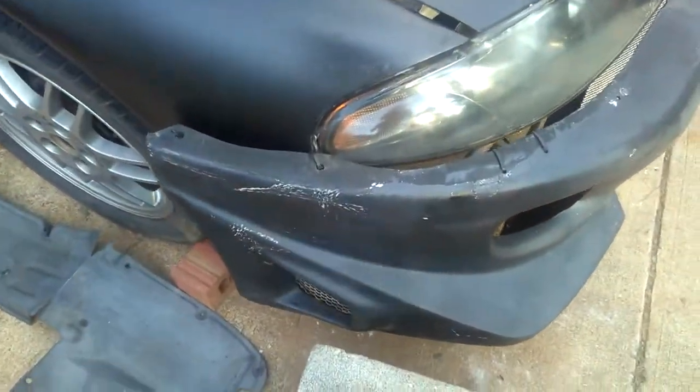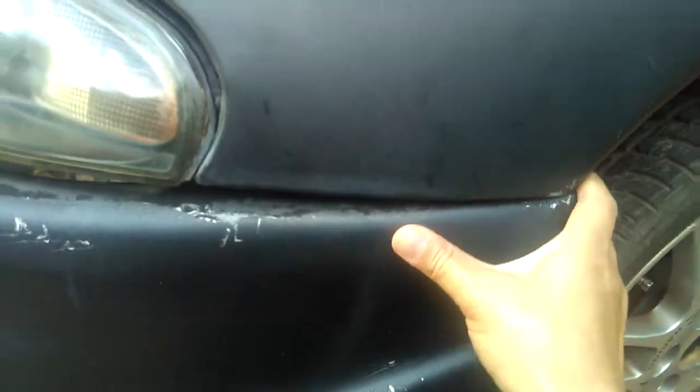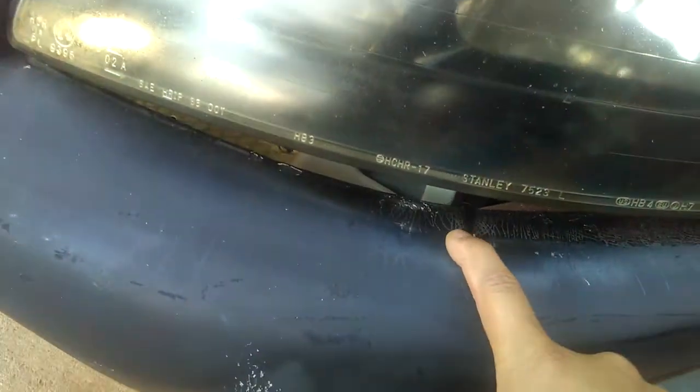I'm trying to bolt the driver side — you can see there are two M8 bolts on this side. The driver side seems like it's installed right on, but over here it's kind of saggy because they can't weld it right with the metal bar right there. So I have to use some zip ties — looks like that's the only hole they ever made for the zip tie.